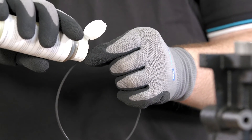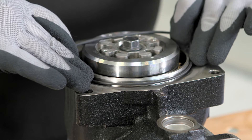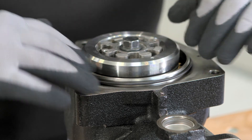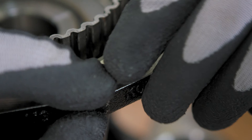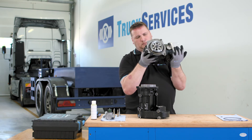Lubricate the two o-rings with engine oil and mount them on the compressor and drive unit. Mark the compressor with the clutch unit mounted on it onto the bell teeth.